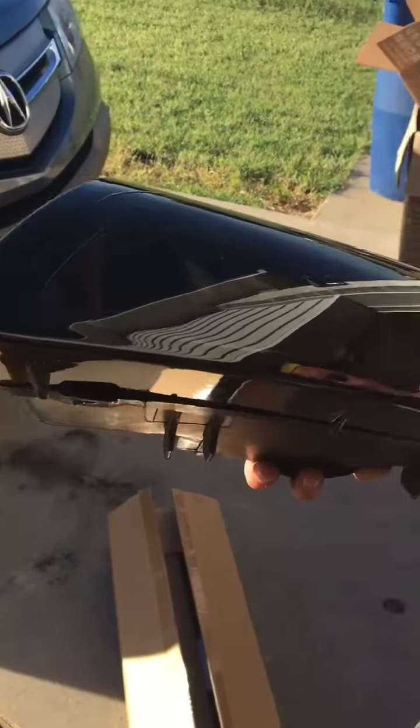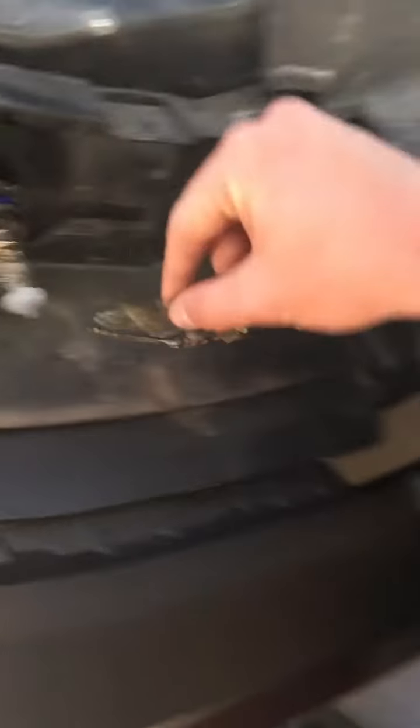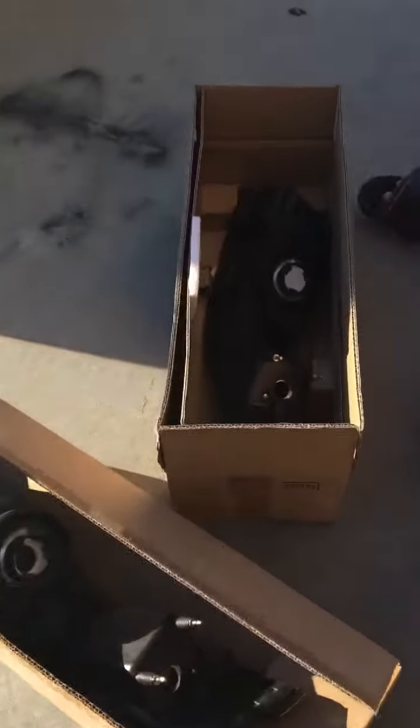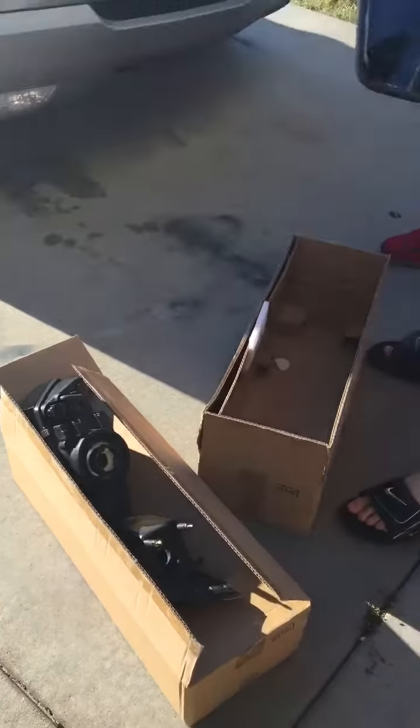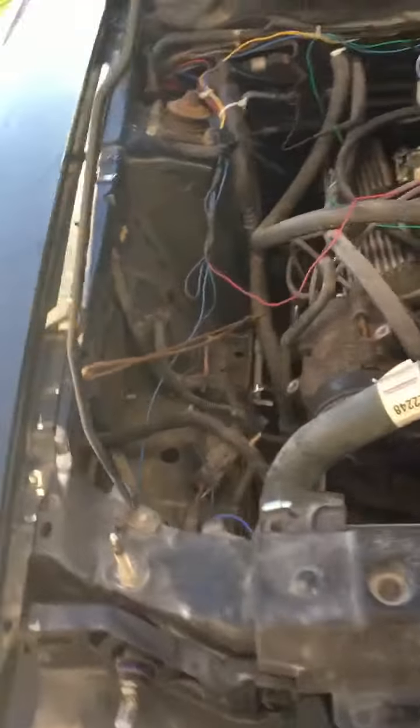Damn, damn! Stay tuned guys. We are back — we just went and ate some Chipotle and it was delicious. All right, so all you have to do is grab the headlight and everything just automatically comes undone. Got a dragonfly — that's the horsepower garbage. Not garbage, the right one.